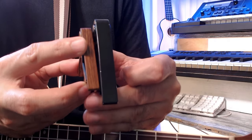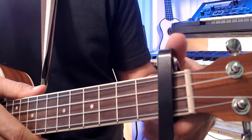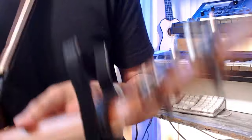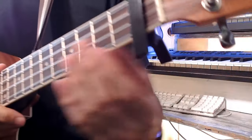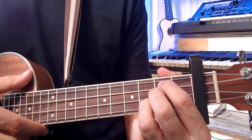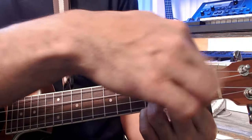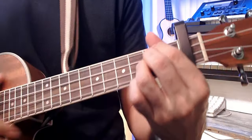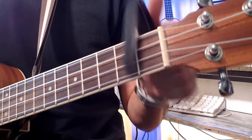When I put the black guitar capo on the ukulele, there's a lot of material both on the back of the ukulele and on the bottom. When I'm trying to play certain chords, it feels like I don't have any space and my hand has a hard time reaching for those notes.